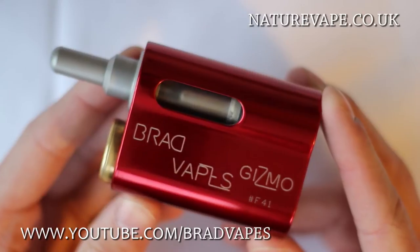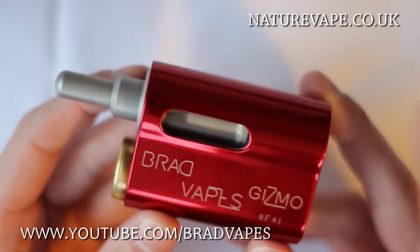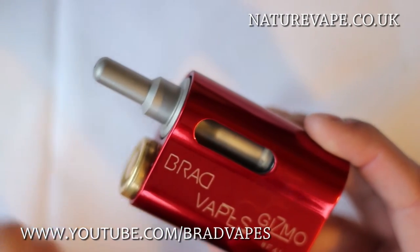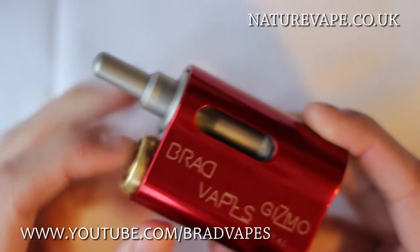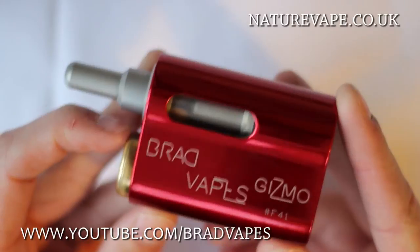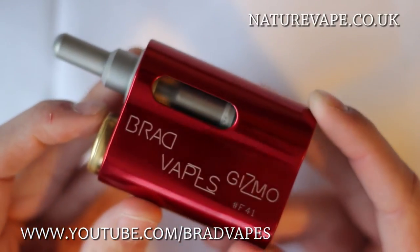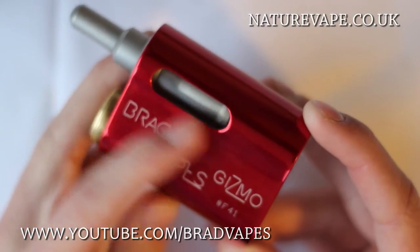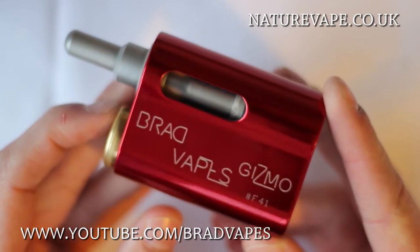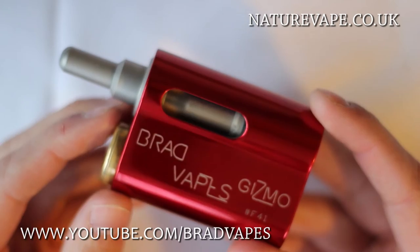Before each Gizmo leaves the factory where it's made, they are all hand tested. I'm guessing they'll put a battery in, put a voltmeter on there, or maybe even put an atomizer in there and just test everything out to make sure it's all working. That means if you do order one, it's not going to arrive broken — you are going to get one that's working. Because it's been hand finished and made pretty much by hand, apart from the actual cutting of the metal and the laser work, you know you're going to get a high quality product which works the second it arrives.